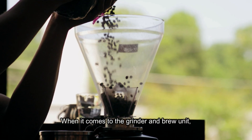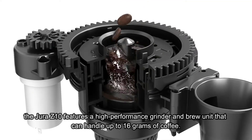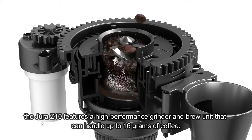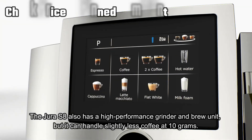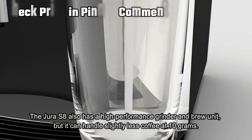When it comes to the grinder and brew unit, the Jura Z10 features a high-performance grinder and brew unit that can handle up to 16 grams of coffee. The Jura S8 also has a high-performance grinder and brew unit, but it can handle slightly less coffee at 10 grams.